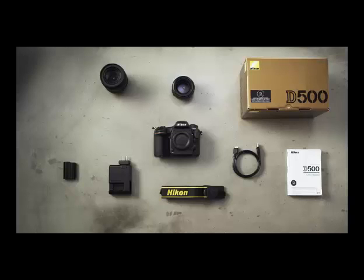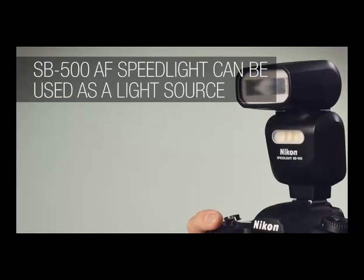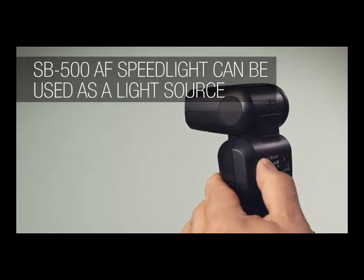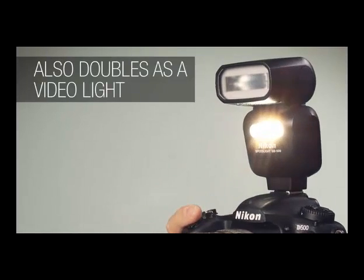We'd also recommend budgeting for an additional battery. The D500's battery life is good, but it can drain if you're shooting a lot of continuous bursts or video. The D500 doesn't have a built-in flash, but Nikon's SB500 can be used either as your main light source or as a commander to trigger additional off-camera flashes. It can also act as a video light.